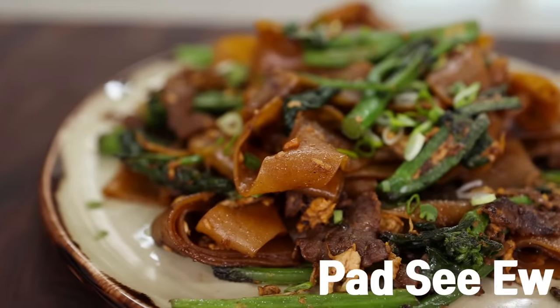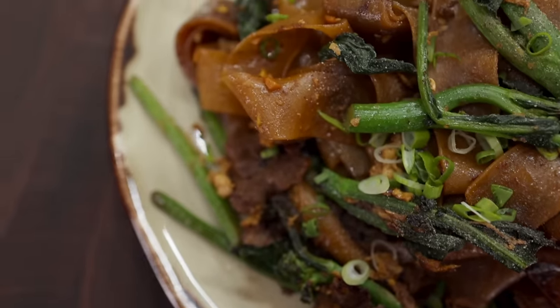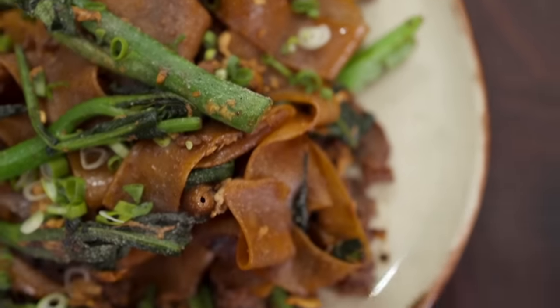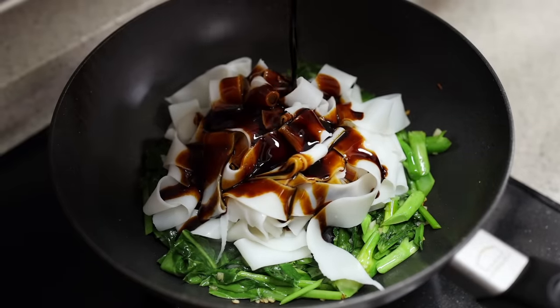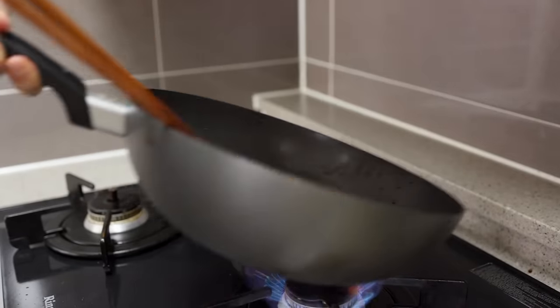Today we are making Pad See Ew, one of the greatest Thai noodle dishes of all time. It is so popular and delicious, I'm pretty sure I don't even need to explain what it is. Plus, it's so quick and easy, so if you're willing to visit a local Asian market, I think you'll have the best Pad See Ew that you ever had.